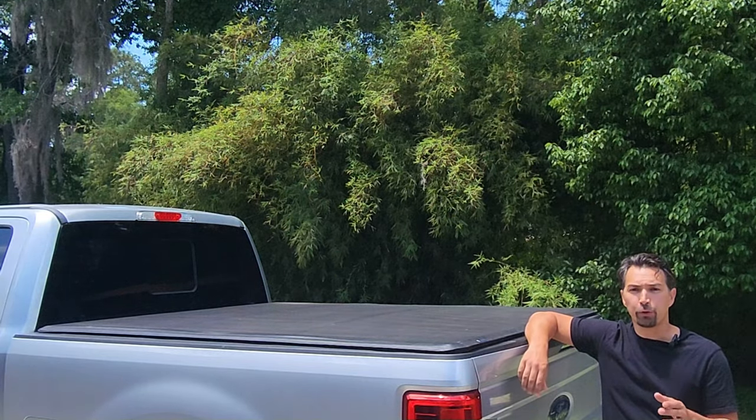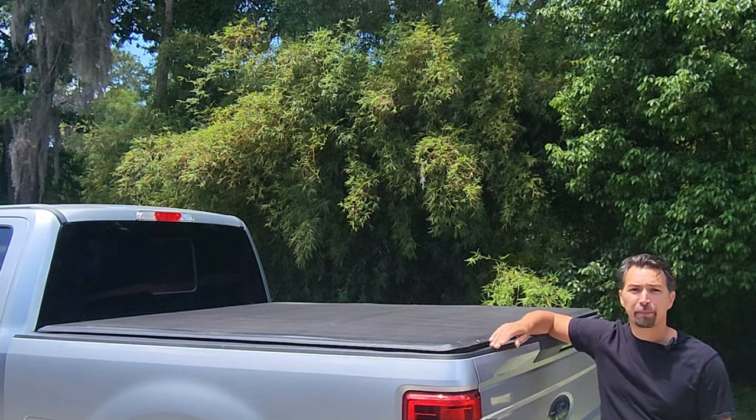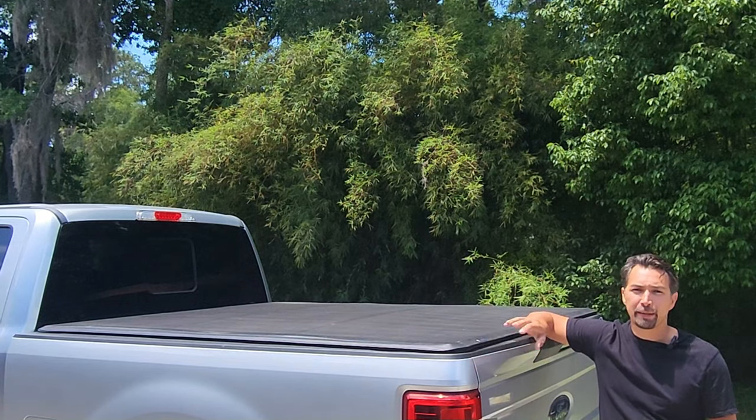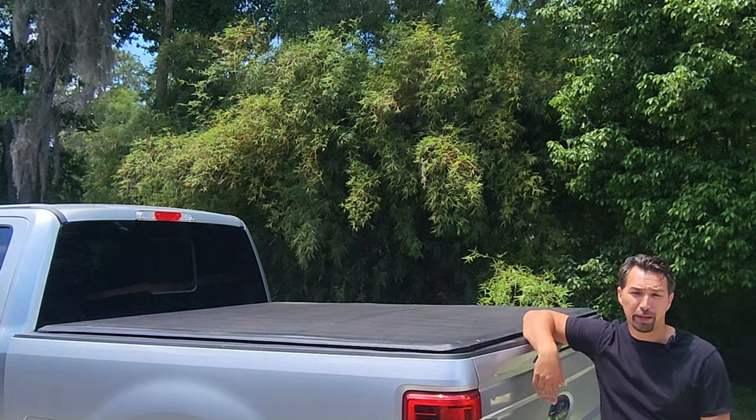Today I just want to go over a quick review of my Tiger tonneau cover. I've had it for about a year and absolutely love it. It's a great product — it keeps everything dry and secure inside my truck bed.